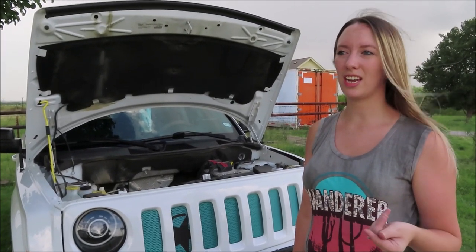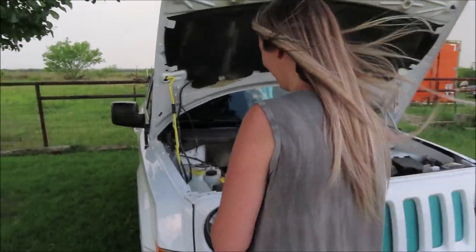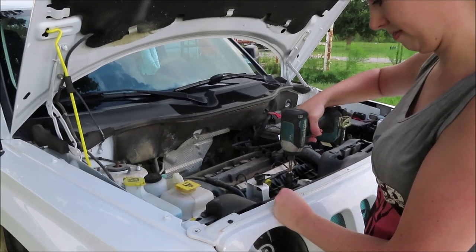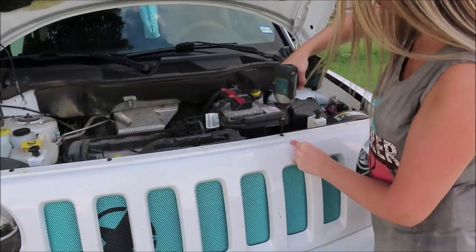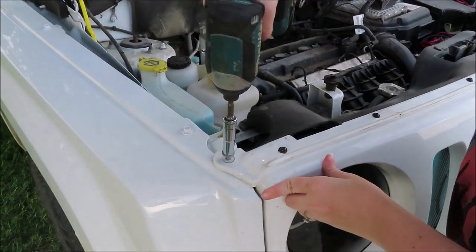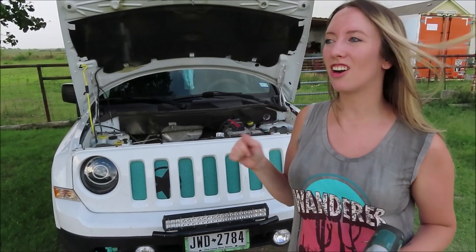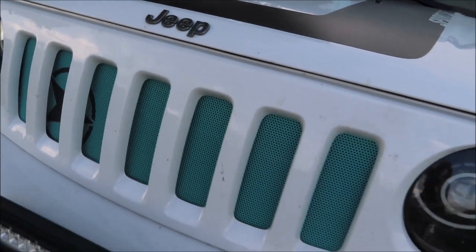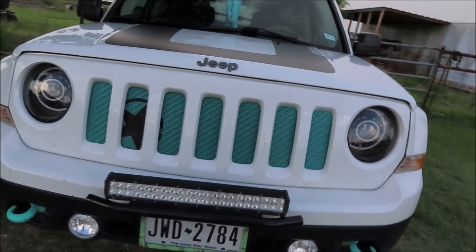Now that you have the grill insert installed and zip tied up securely, it is time to put in the Torx screws and bolts. So now we have the Dirty Acres grill insert installed and we're ready to go. We'll see y'all next time.